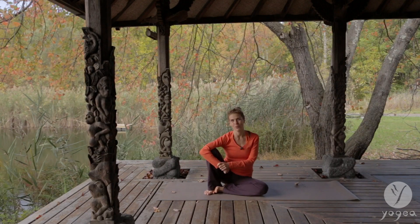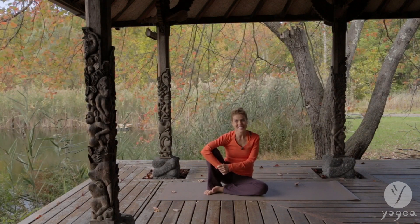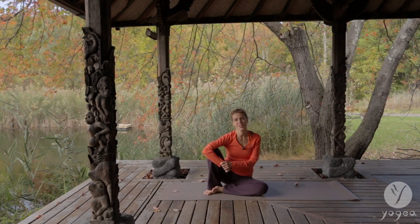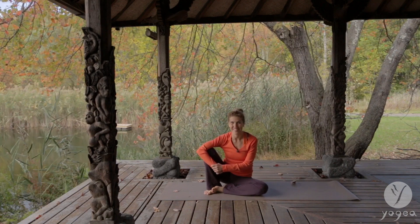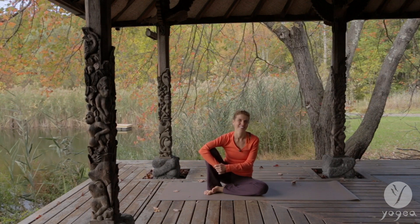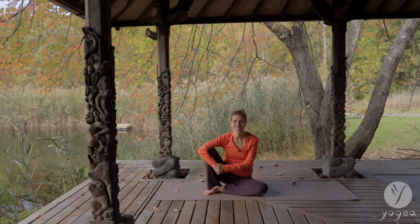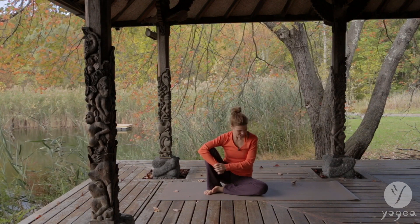Hi, I'm Antonia. Welcome to Yogea. I'm so excited to share with you this new intestinal routine that will alkalize your flora and keep your tummy healthy and your gut beautiful. So let's start.